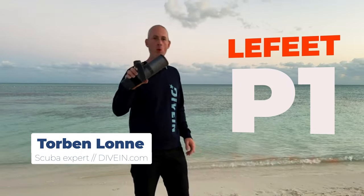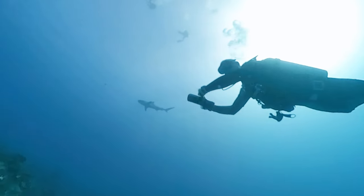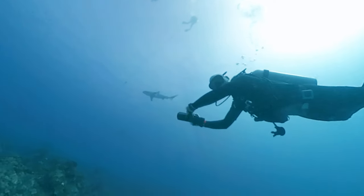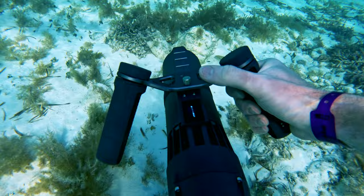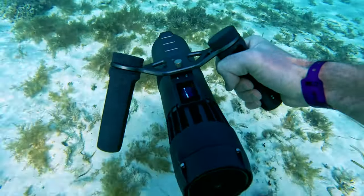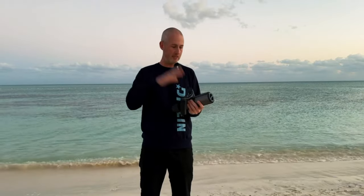This is the brand new Lafitte P1. We've been testing this in the ocean, diving and snorkeling in the pool for the last few weeks. In this video, I'm going to give you my four thoughts on how this one performs, how it stacks up against its competitors, and the predecessor, the S1 Pro. I'm Torben from Dive-In, and this is a Lafitte review. Let's dive in.